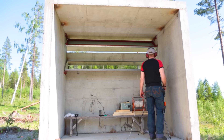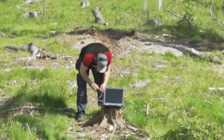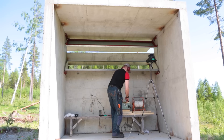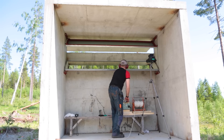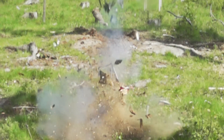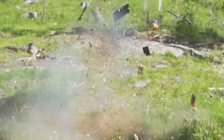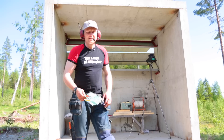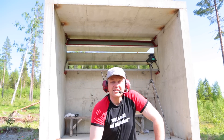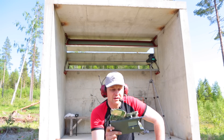That was a great explosion. The next experiment is that we're going to blow up a laptop. Thank you for watching, and this is what is left of the laptop.